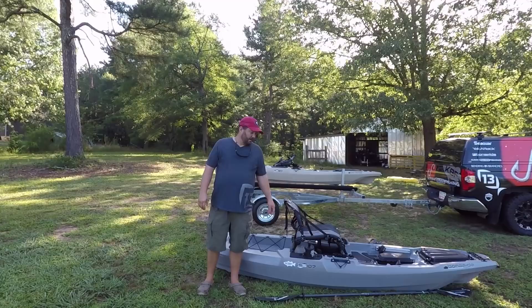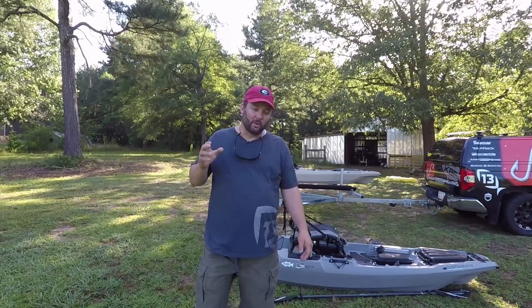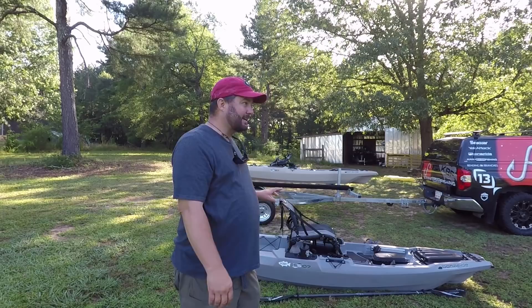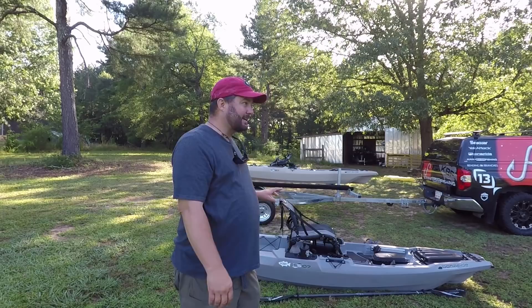That is the Bonafide SS-107. I know a lot of you guys have been waiting on a walkthrough and waiting on somebody to say something about this boat. I'm delighted to be able to show it to you. I've been on it on the water probably five or six days, and so far it's absolutely a great boat. Go check it out at your local dealer. Be sure to introduce somebody to fishing, introduce them to my channel, let me help you teach them how to fish. More importantly, get out on the water, go catch some fish, and have a great day.